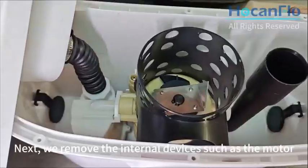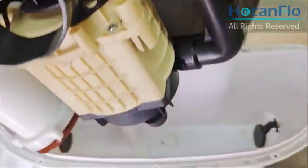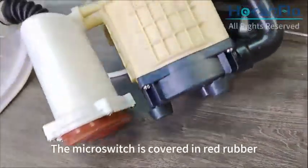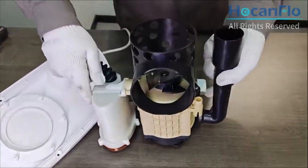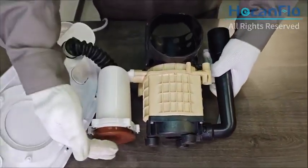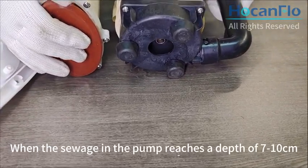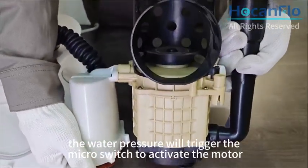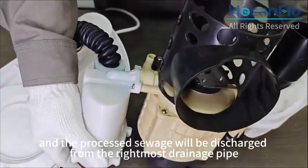Next, we remove the internal devices such as the motor. Here is the impeller inlet; the microswitch is covered in red rubber. And here is the stainless steel blade. When the sewage in the pump reaches a depth of 7 to 10 cm, the water pressure will trigger the microswitch to activate the motor, and the processed sewage will be discharged from the rightmost drainage pipe.